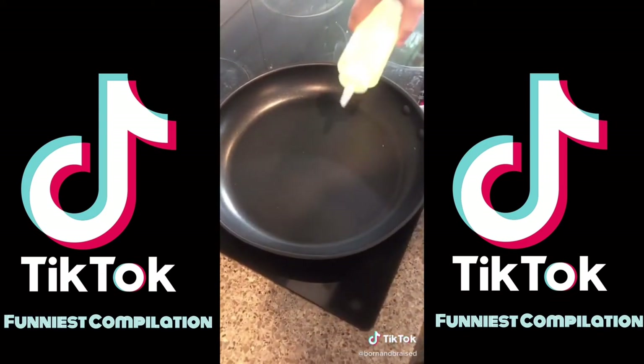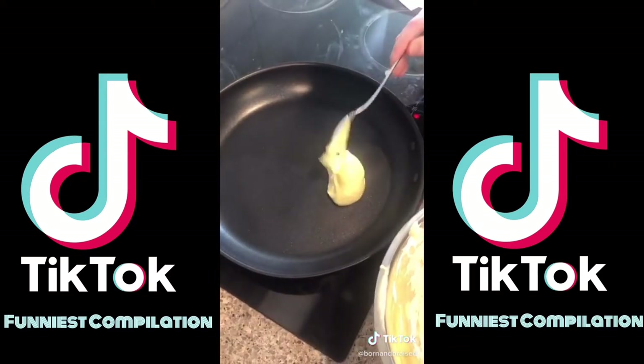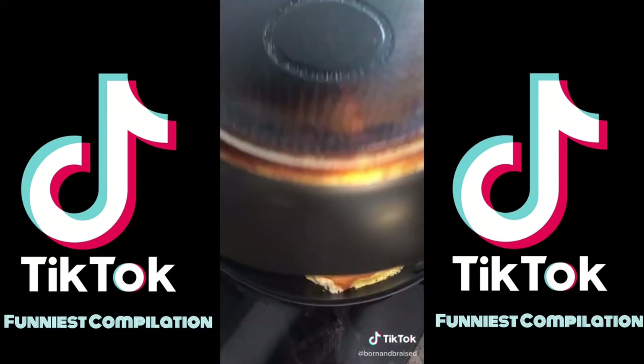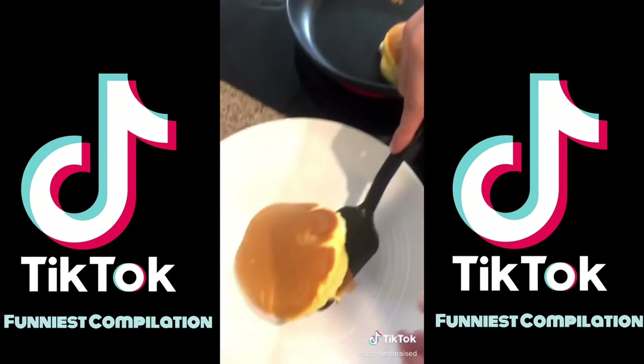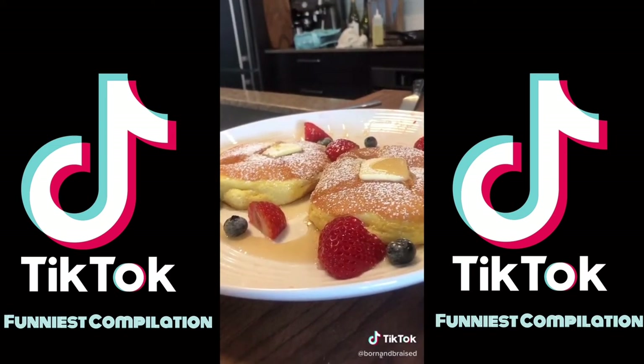Gradually add your egg whites into the bowl. Add some oil to your pan on low heat. Spoon in your mixture. Cover for five minutes, flip, cover and cook for another five minutes. And that's how you make fluffy pancakes.